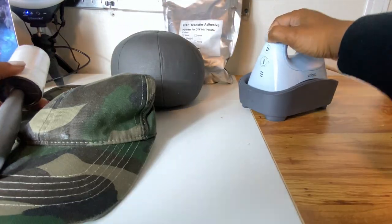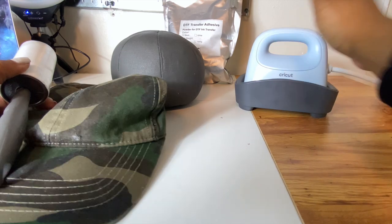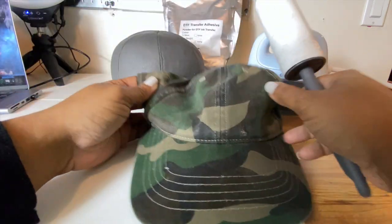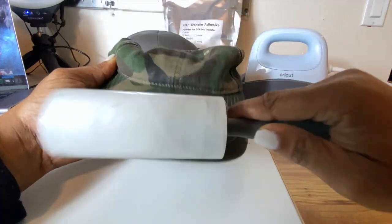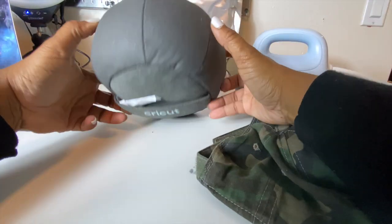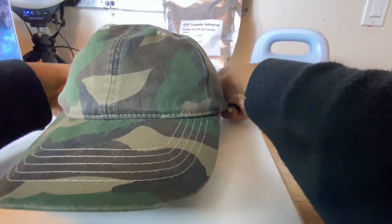Okay, so here is the moment of truth. We are going to turn on our hat press and I'm going to put it to the second notch. I am not going to be using the app for this since we are applying something that isn't inside the app. First I want to go ahead and give this a lint roll — actually I'll lint roll it onto the hat form. This is the Cricut hat form, so I just want to fit the cap on top of the hat form very snug.